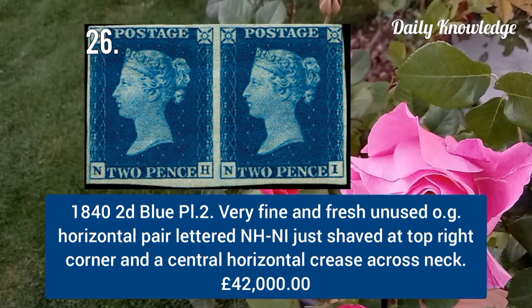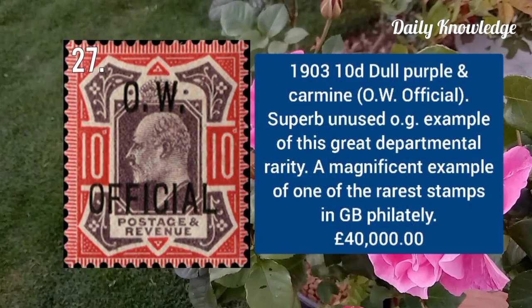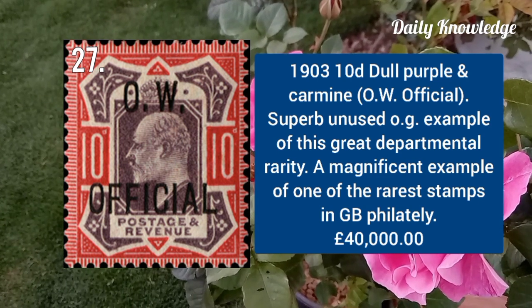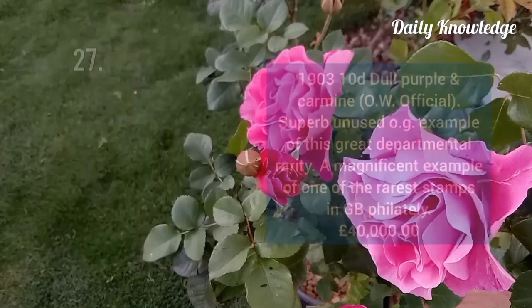1903 10d dull purple and carmine, OW Official, superb unused with original gum — one of the rarest stamps in Great Britain philately.